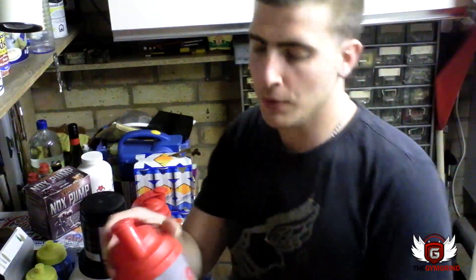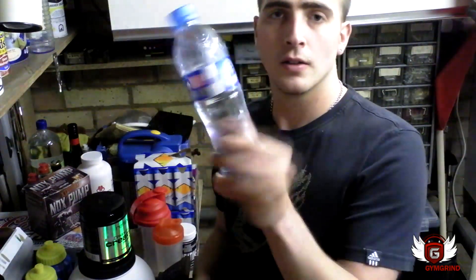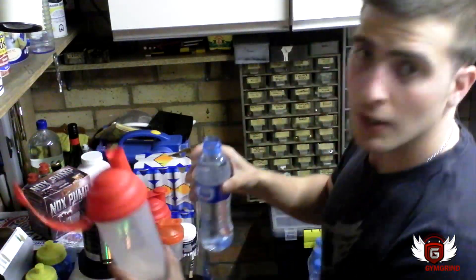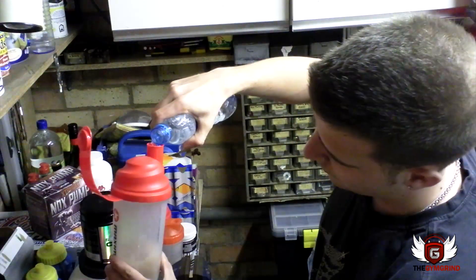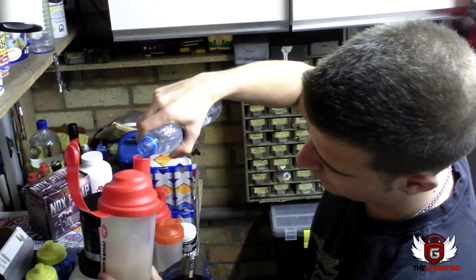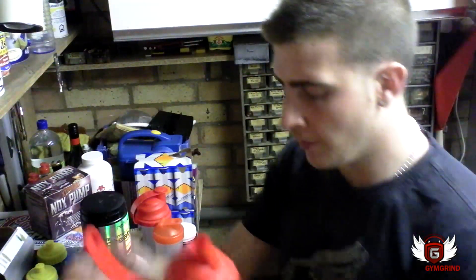What I'm going to do — I don't add milk to my post-workout shake, I like to use water. I feel that milk tends to fill me up quite quickly. So a natural bottle of water is going to go in. Remember, this is post-workout so I'm going to add quite a bit of water.